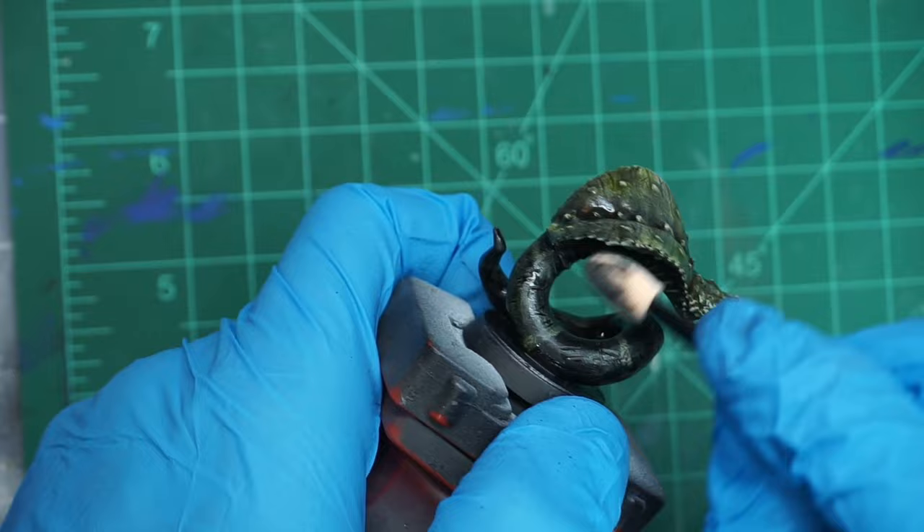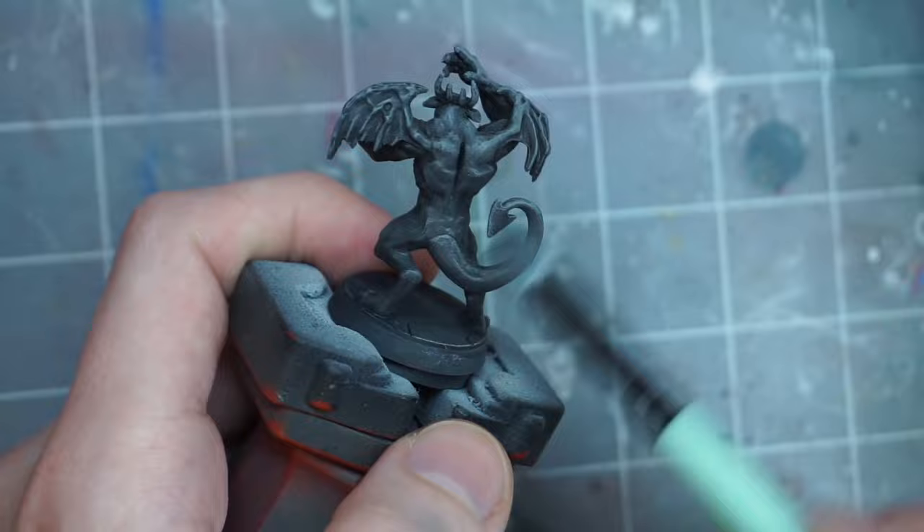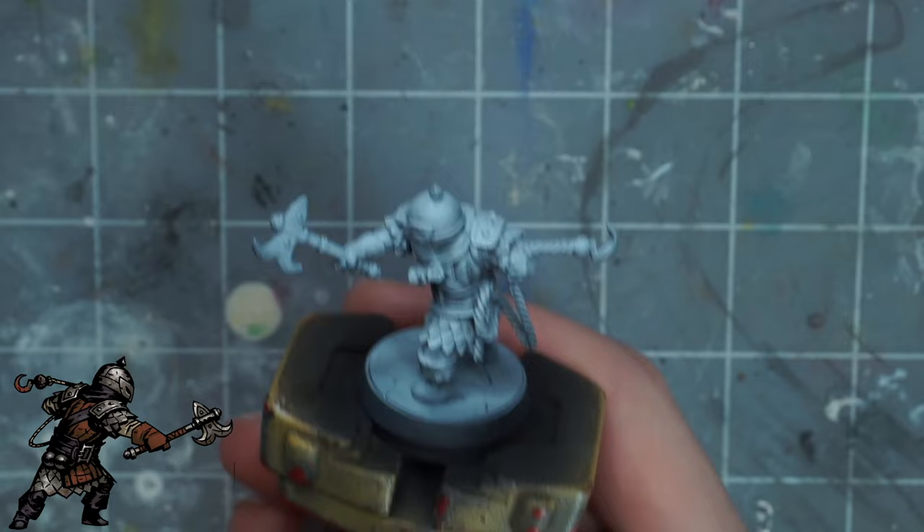I've tried speed paints, acrylics, zenithal priming, slap chop, oil washes, so on and so forth. And after a handful of scrapped video ideas and footage, I think I finally have a fairly comprehensive idea of at least what works for me and what doesn't. I'll go over some of the most recent minis I've painted and give my thoughts on each one, and at the end I'll give you my takeaways and recommendations in general.